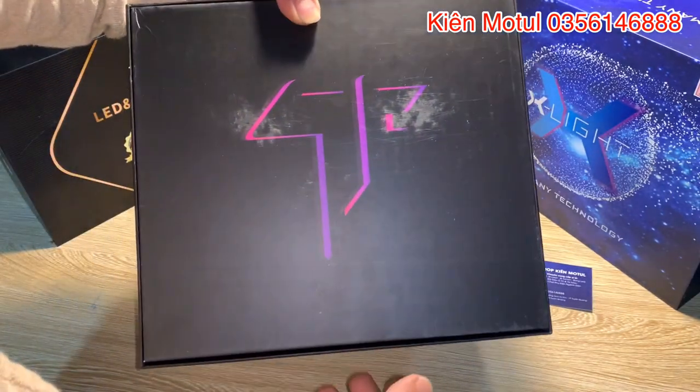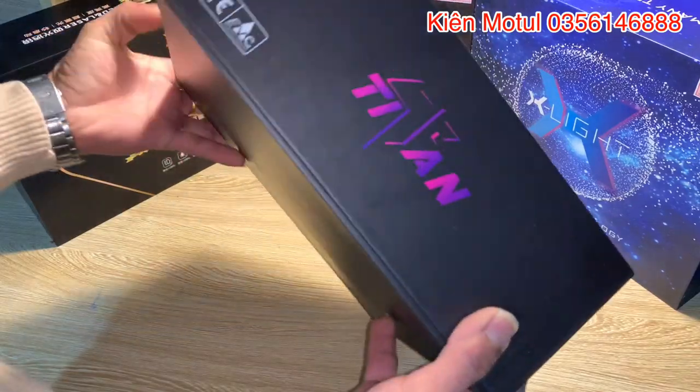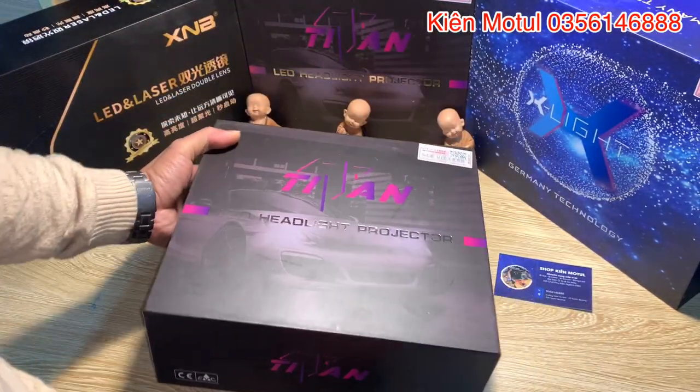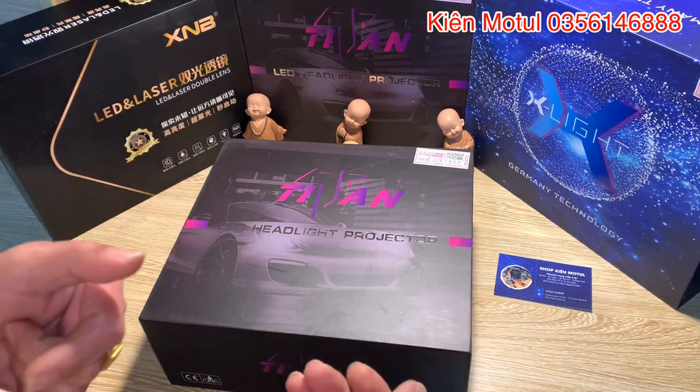Ở cái phía mặt sau này họ sẽ có cái ký hiệu của chữ Titan ở đây, xung quanh đều thế và trắng trơn, không có một cái phần thông tin gì cả. Và bây giờ em sẽ đi vào khui hộp cái sản phẩm này, xem là bên trong nó sẽ có gì.